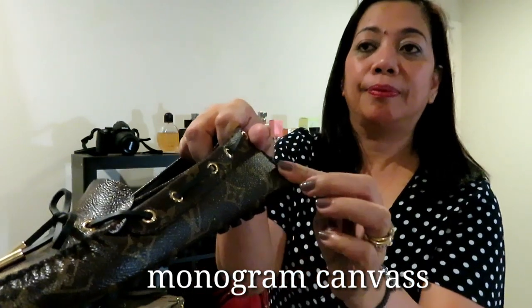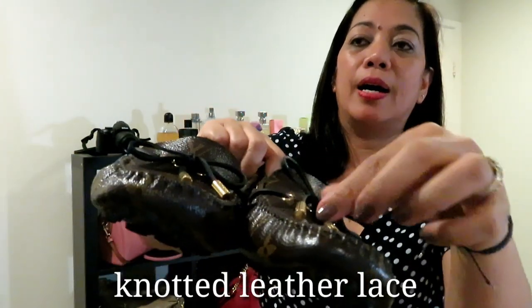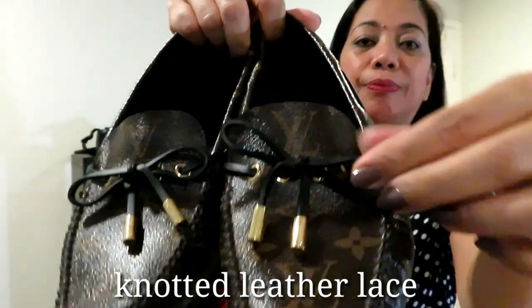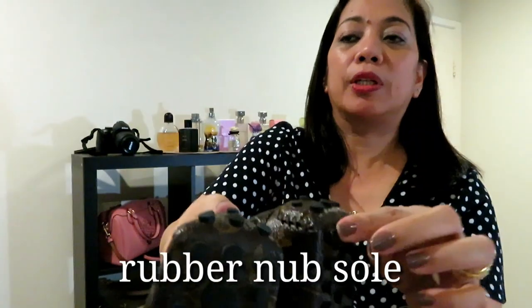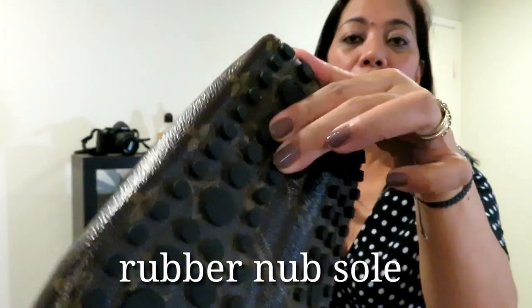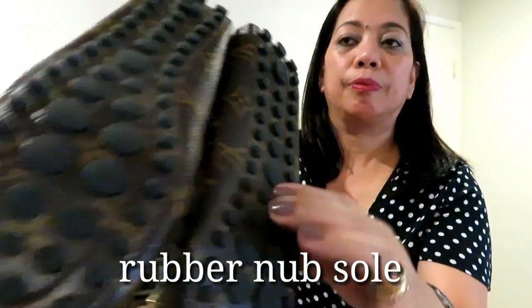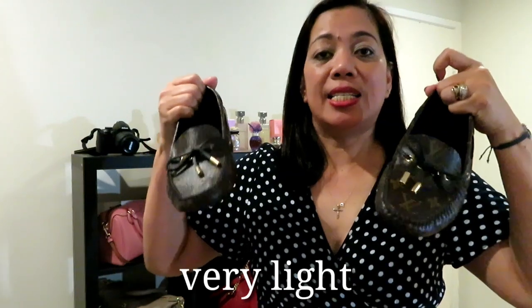With knotted leather lace and comfortable rubber knob sole. It's rubber, it is very very light, and has a very good grip especially on wet surfaces. You can also wear this on jeans.